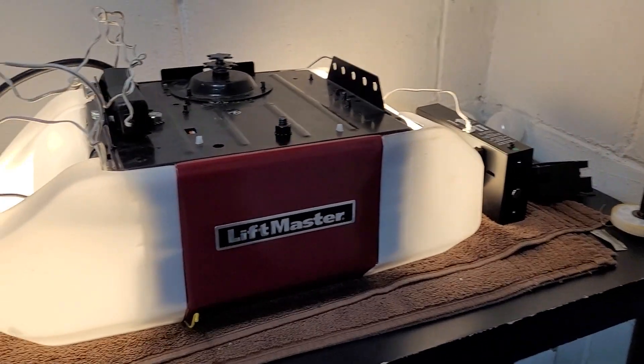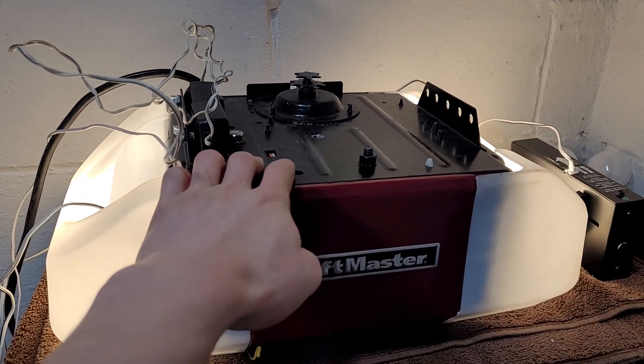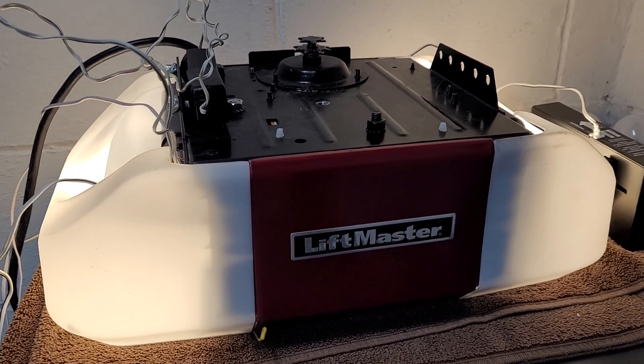You can see it waits like a second before it starts moving. It's still pretty quiet — it would be nice if it were a little quieter, but it still sounds pretty decent.